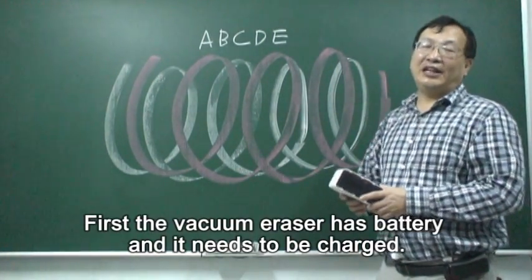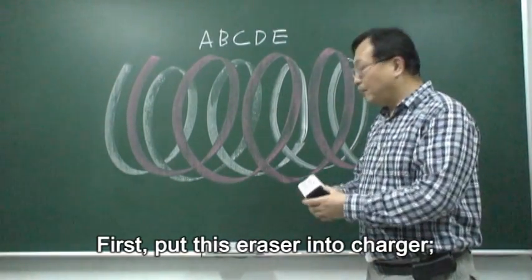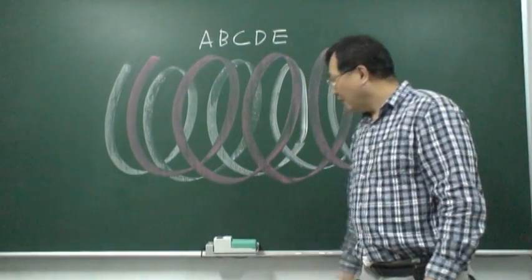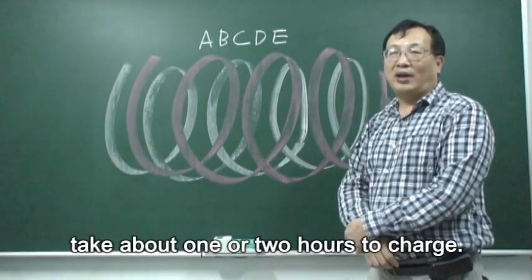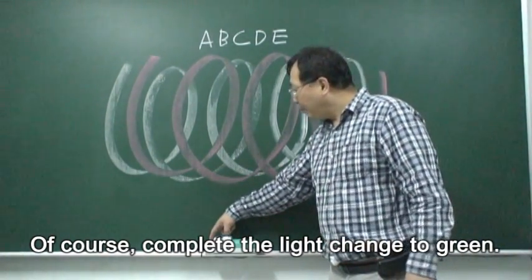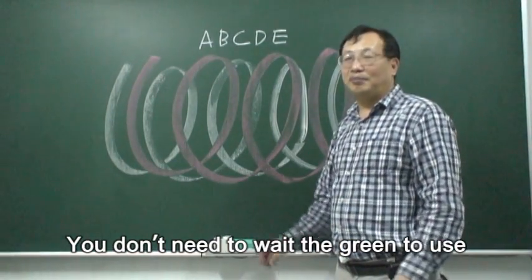First, the vacuum eraser needs to have a battery — we need it to be charged. We put the eraser into the charger. It takes about one or two hours to charge. When it's complete, the light changes to green. But you don't need to wait for the green light to use it.